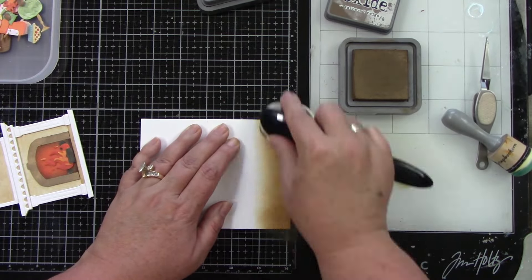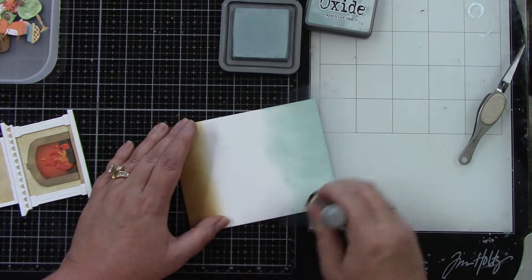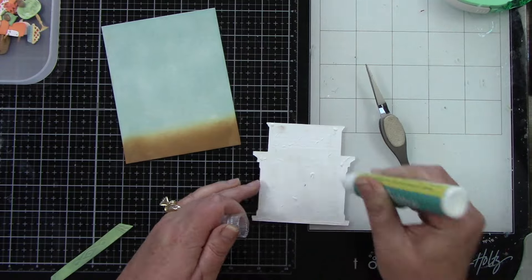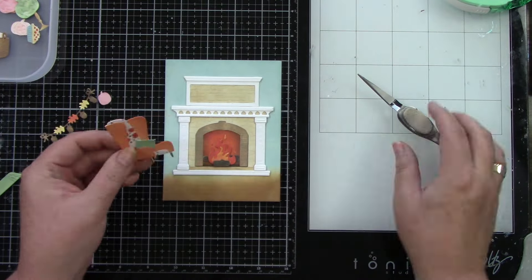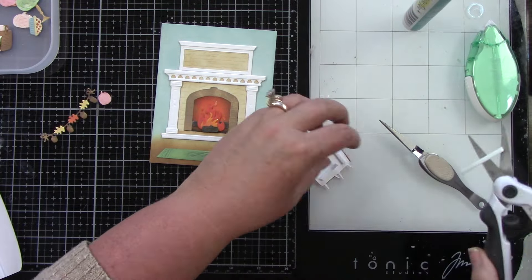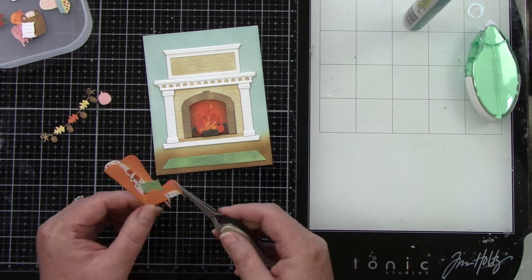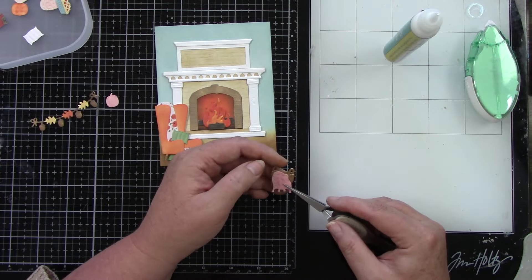Let's ink blend the last few pumpkins and then we can start on the background. I am creating a wood floor with gathered twigs on an A2 size piece of white cardstock, then bringing in that beautiful speckled egg for the wall color — it's going to stand out differently against everything else. I'm using some liquid glue and tape runner because my background is still wet, so I need both to get everything to adhere down. I did tuck the green pillow into the chair.